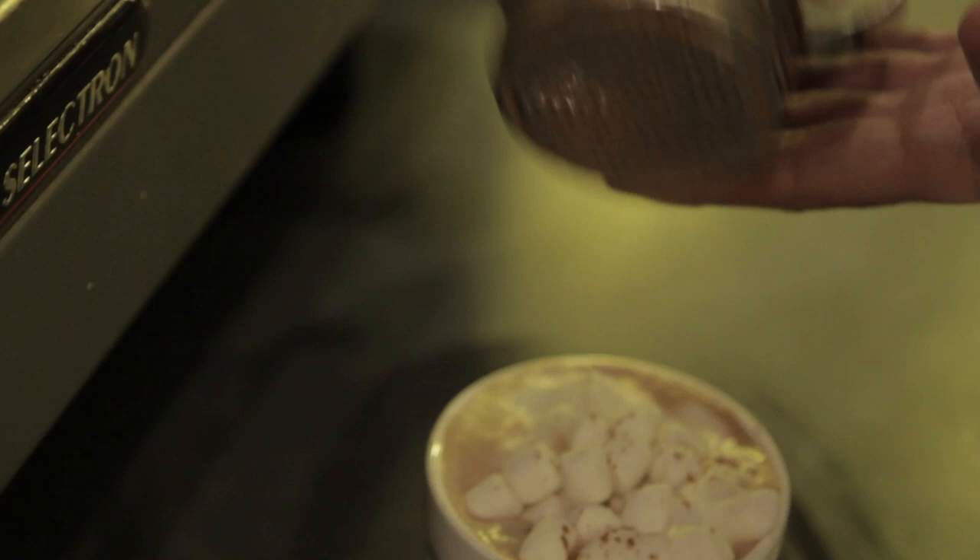And how about some chocolate to finish this off? Yeah, you can do this. Done. Here you go, sir. Thank you. Coffee made by a blogger. That's nice.